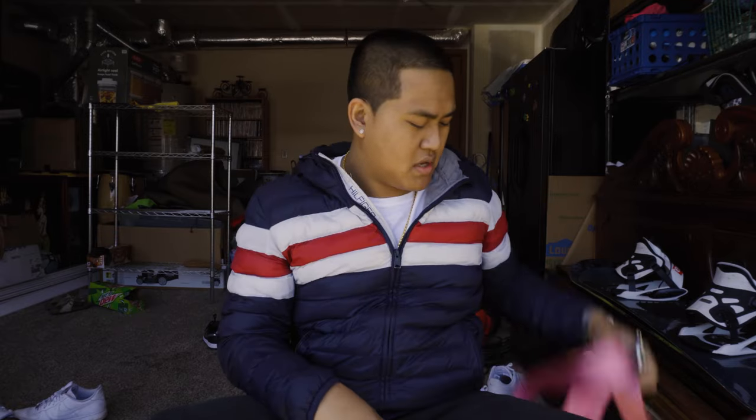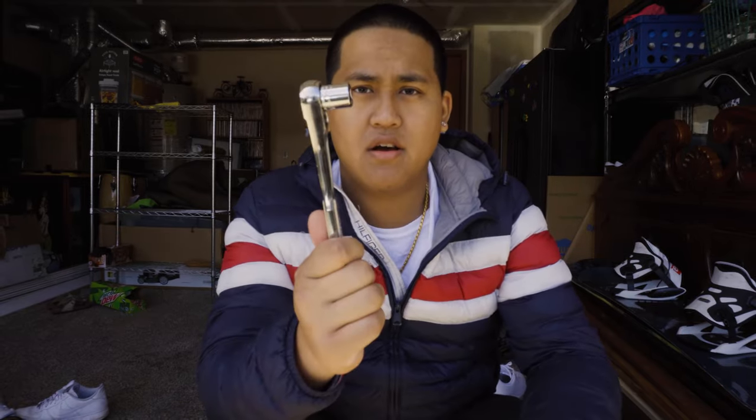Today we are literally going to just need a 14 millimeter socket and a ratchet. Let me show you guys what you need to get done — you're going to need a ratchet.